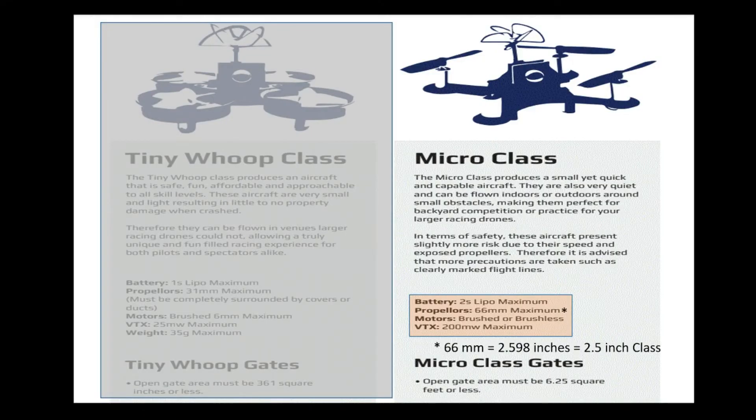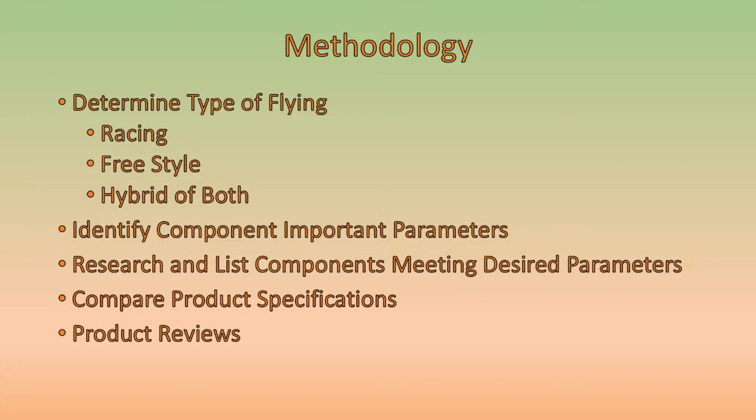This Micro FPV drone build is going to meet the specifications for the Multi-GP Racing League Micro class. Specifically, it's going to be running off of a 2S LiPo as a maximum, have maximum 2.5 inch props, and a maximum VTX power of 200 milliwatts. The methodology we'll use to determine components is going to be similar to that used in our Best Value FPV drone kit video published several weeks ago.